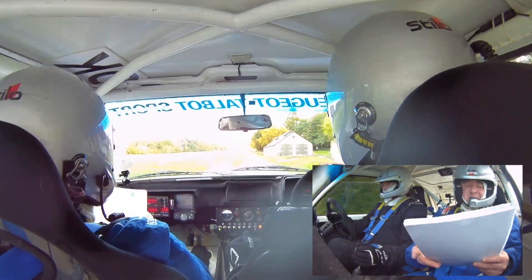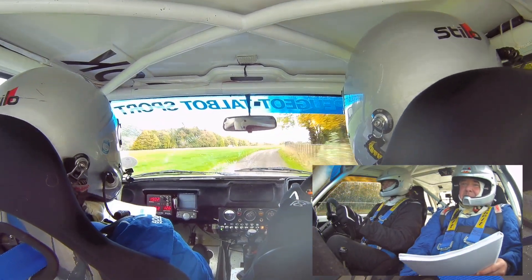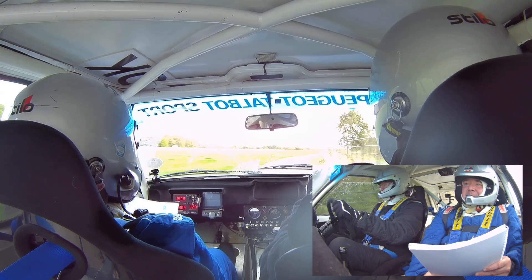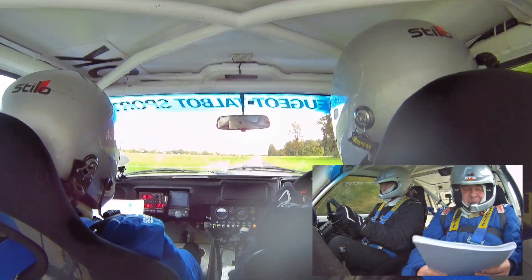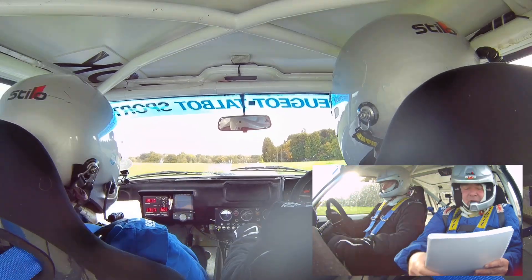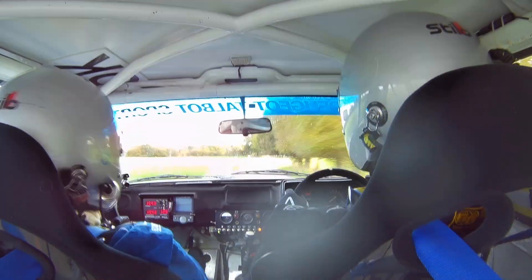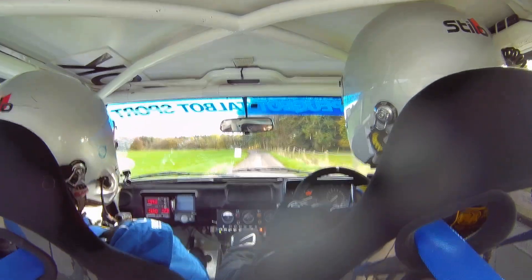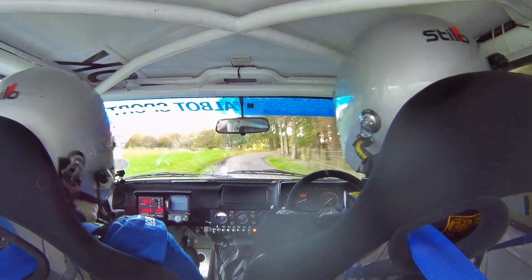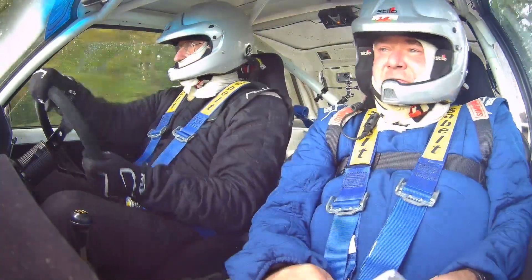Then you've got a 45 right, you can see it. 200 go. And then 60 right over cattle grid at the big bushy tree on the right. 90 right, 90 left, 90 right, Gwinders tree. Then 90 right, 90 left, 90 right. 150.